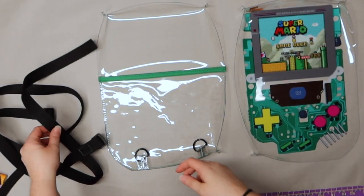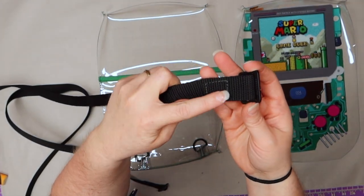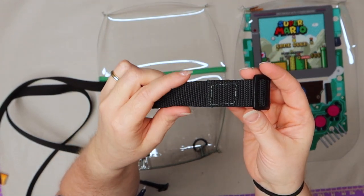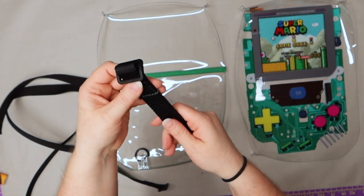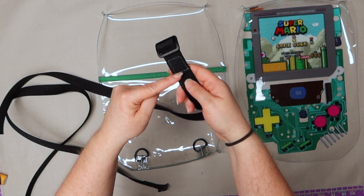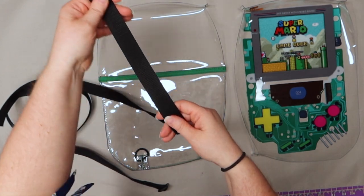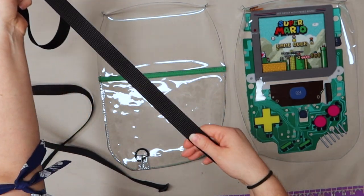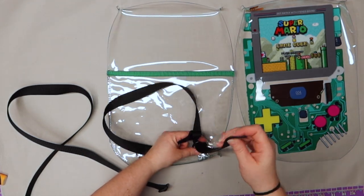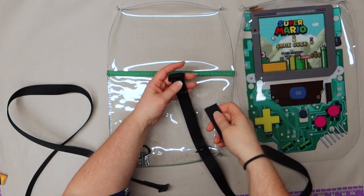I went ahead and sewed the straps down — I'm glad I used green so you can actually see it now instead of black on black. Now that we've got this done, we put the strap through the strap adjuster and then back over. You can see the tail end of the strap adjuster. We're going to keep it straight all the way down and put it through one of our D-rings, pulling it through all the way, keeping everything nice and straight.